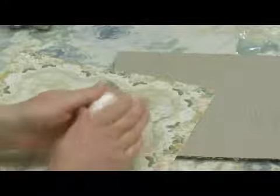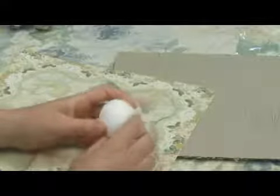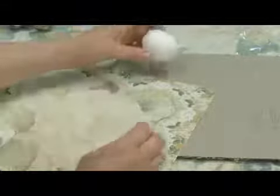Now the biggest problem with decoupaging the egg is that it's very round and paper is flat, and it doesn't always want to follow the shape of the egg. So I'll give you some little pointers on how to adhere it nicely to the egg.